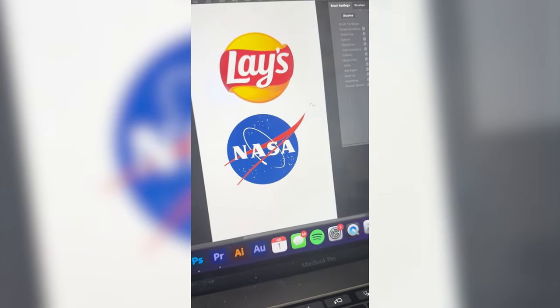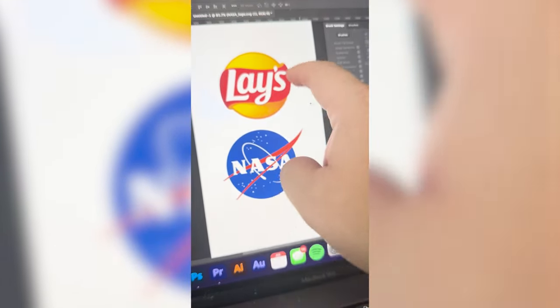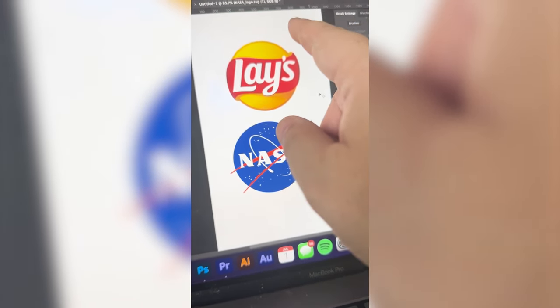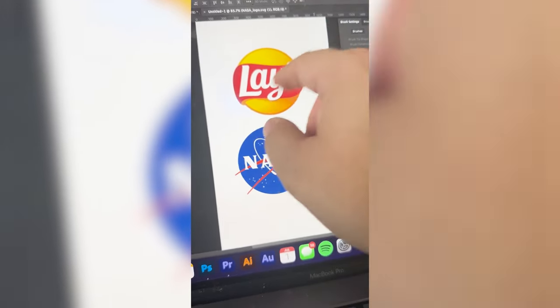These shapes go really well together, so I'm thinking the blue will go behind this kind of Lays red swoosh, which kind of matches the NASA one, and then I want to call it Laysa — and do it in the NASA font, then add in all these starred elements to the back.